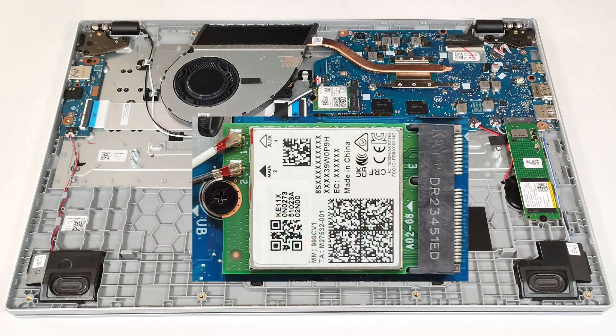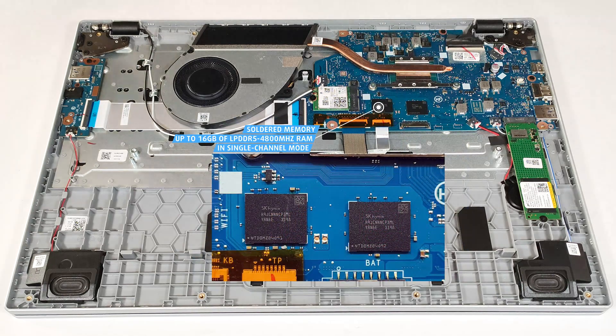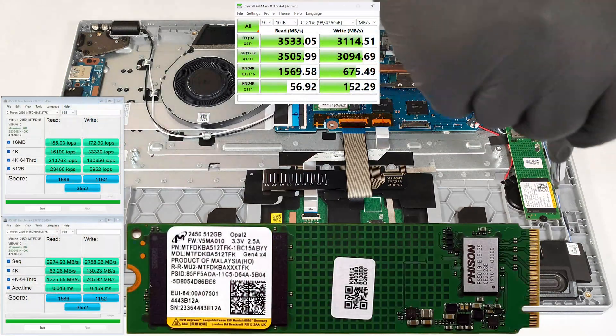The upgradeable Wi-Fi 6 card is on the left of the memory chips. You get up to 16GB of soldered LPDDR5 4800MHz RAM in single-channel mode. There is just one M.2 slot that is compatible with 2280 Gen3 SSDs.